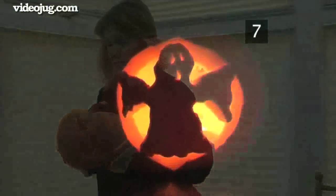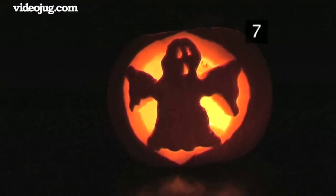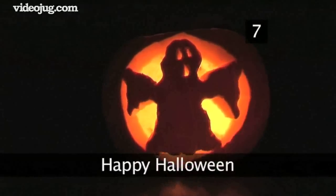Have a look at Videojug's how to trick or treat, to make sure that you're thoroughly prepared for Halloween. Happy Halloween!